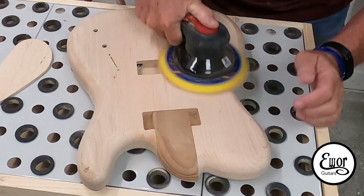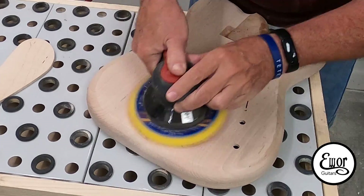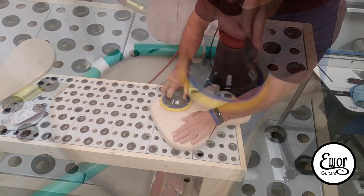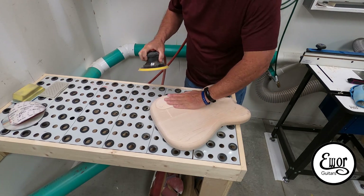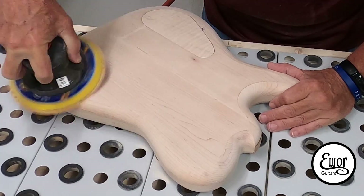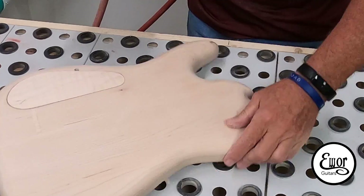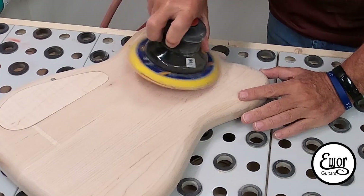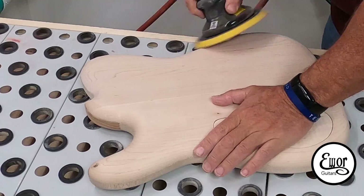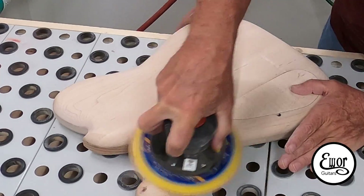I have 180-grit sandpaper on that air sander right there. I wasn't trying to get too perfect with the sanding — just trying to knock down that ridge and take out any tooling marks and clean it up. Before I go to start sealing the body and priming and painting, I'll go through a complete sanding process, but this is just to clean it up for now. I really dig the way that back contour came out around the neck where it'll blend in. I can't wait to get a neck in here and see what that feels like. I sanded my control cavity cover along with it too.